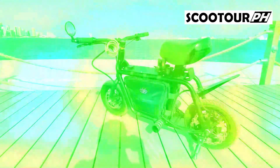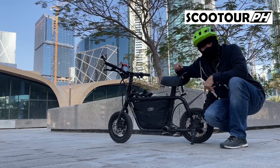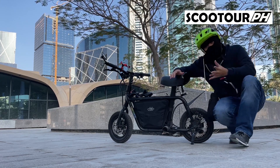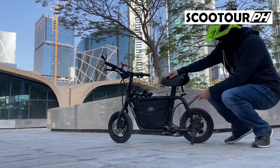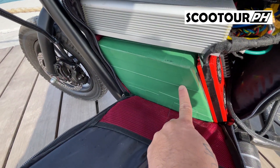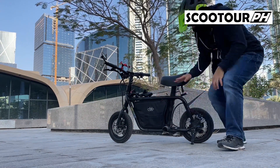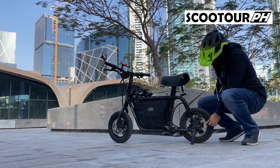Hello guys! So ang gamit ko ngayon is a Fido Q1 Modified, gawa ni Sir Gibo. Shout out kay Sir Gibo sa pagpapayaman ng ating scooter. Nakita nyo kanina yung ride natin papunta ng Lusail Boulevard. So itong scooter natin ngayon, meron siyang 2500 watts motor, tapos meron siyang battery na 34AH Sony, at ginamitan siya ng 100A na Dali BMS. Saka ito ay 60V system.